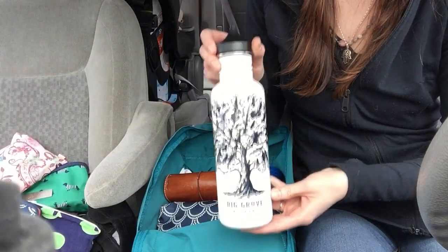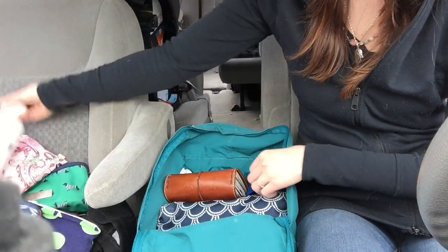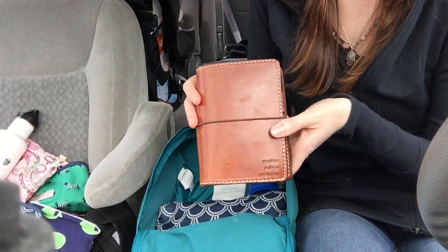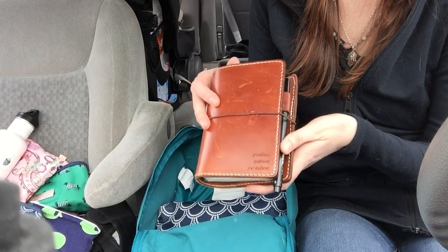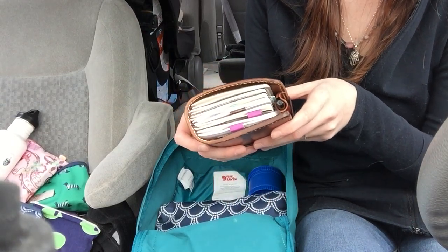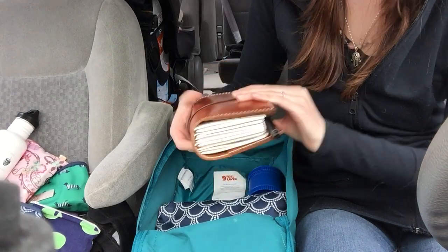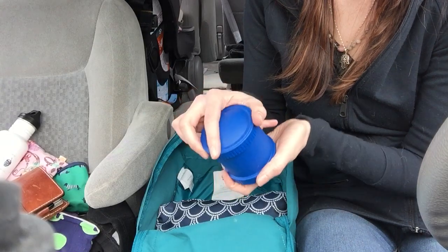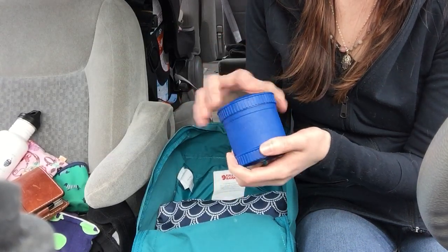And then I have a Clean Canteen water bottle. This is my Chic Sparrow Pocket Plus in Mr. Darcy — it's a traveler's notebook where I keep my to-do lists, journals, and notes and stuff.